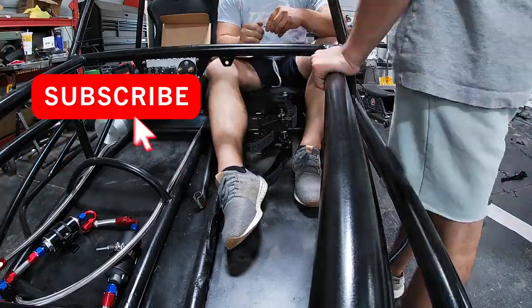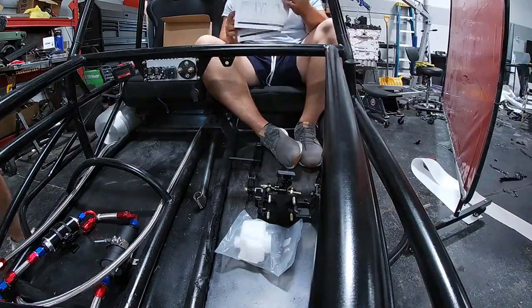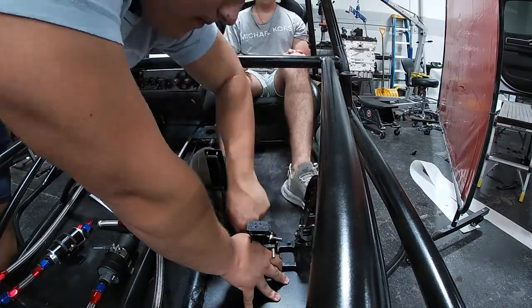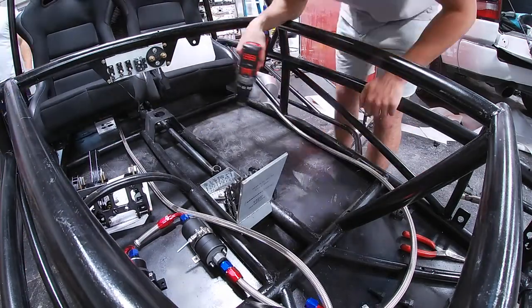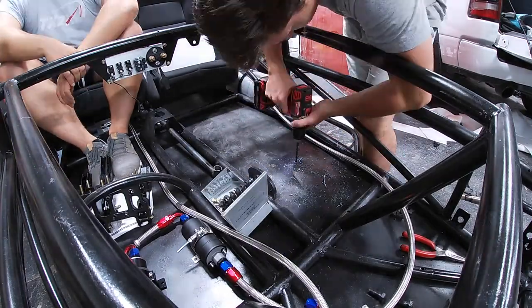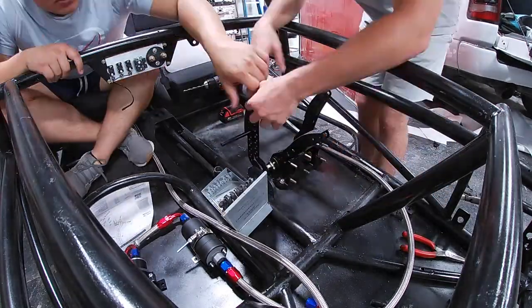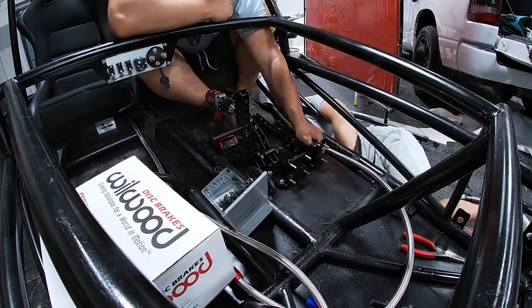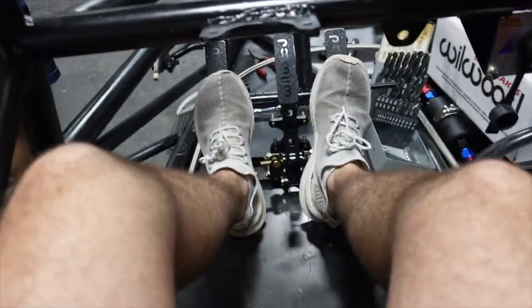Alright, we've marked our spot — time to drill. First test of the pedals. Pretty solid, decent distance. They look pretty sick too.